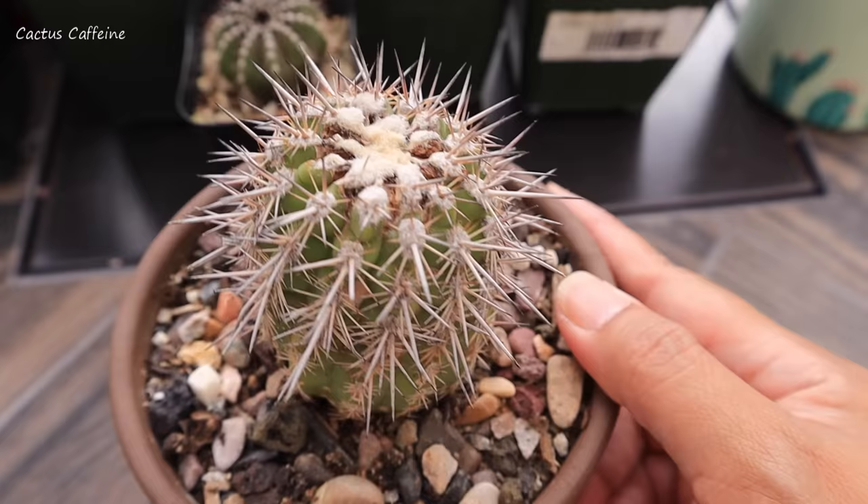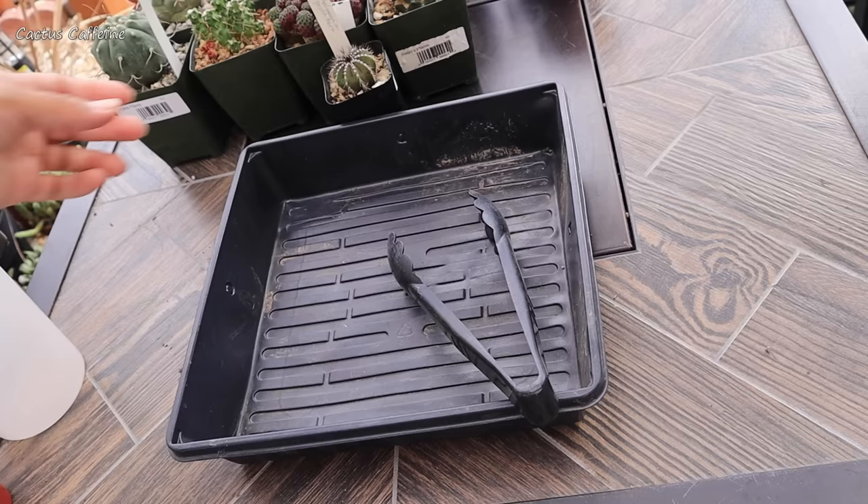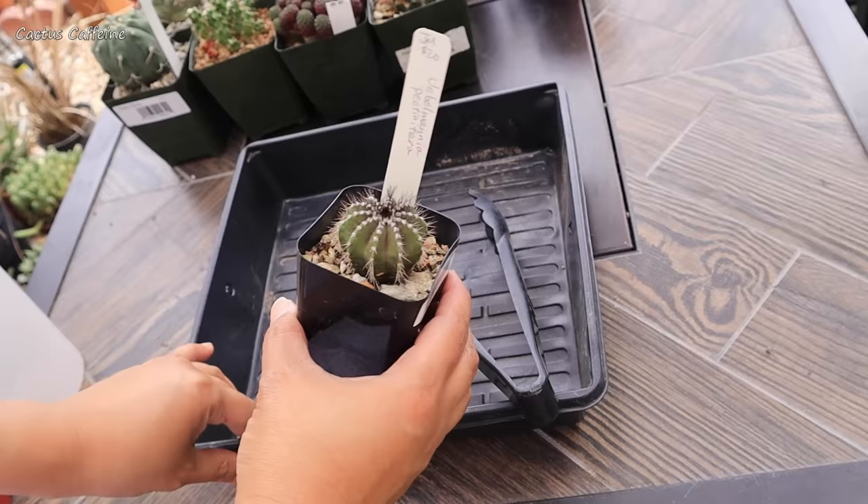Maybe the mealybugs did extensive damage on the growing top or the meristem. If the tip is damaged, it will not grow taller anymore, but I'm hoping it will at least form pups on the side.